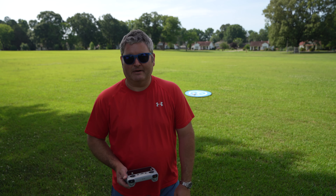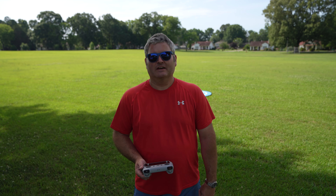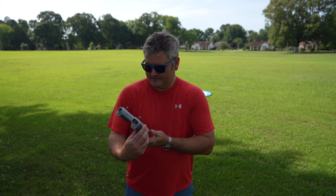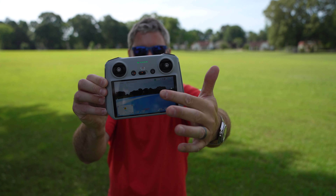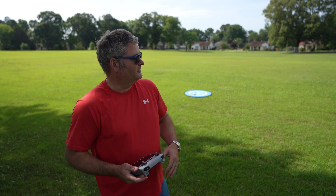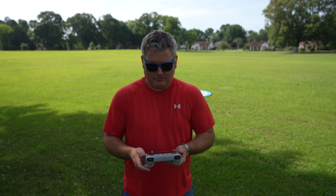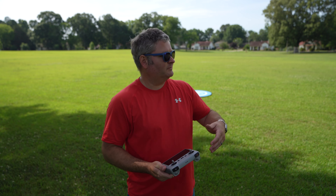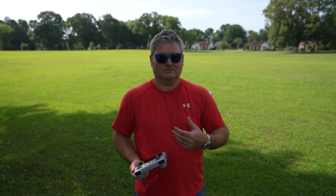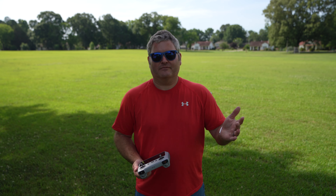Hey y'all, Rick Sky here back again with another video. This is the DJI cinema mode test, indicated by the C as in Charlie on the display. This is the slowest and most cinematic mode — we want to see how fast the drone goes. You may have already checked out my sport mode review; sport mode is the fastest, but even then the footage is still acceptable. Obviously you wouldn't use sport mode for professional filming — you'd use it to get there and back at a higher rate of speed.